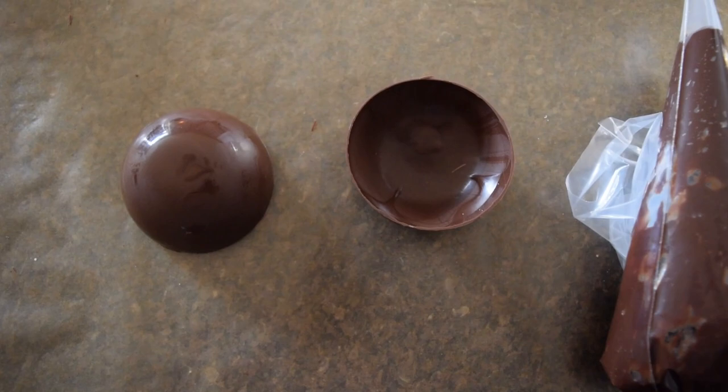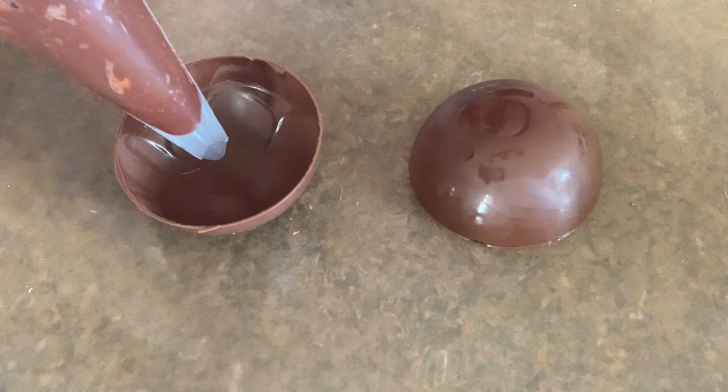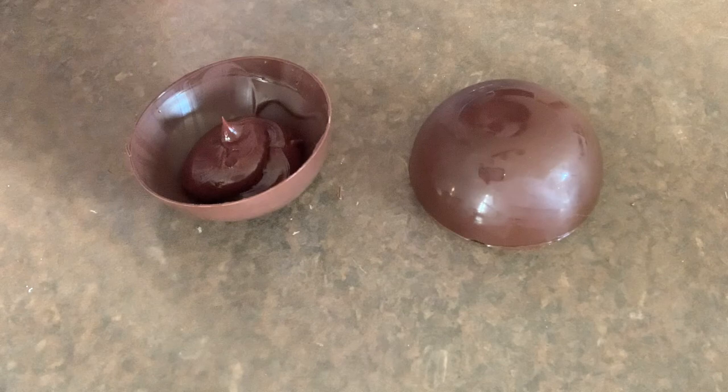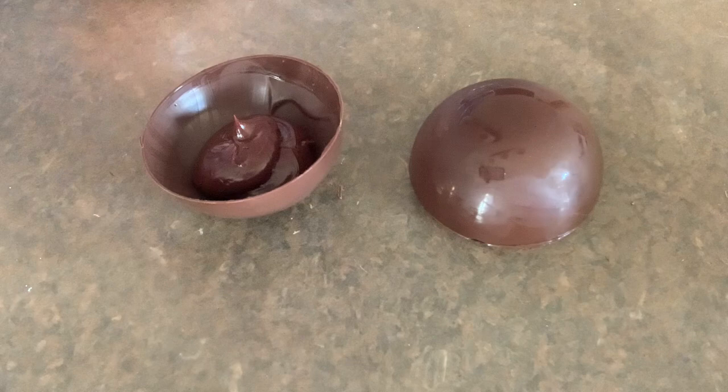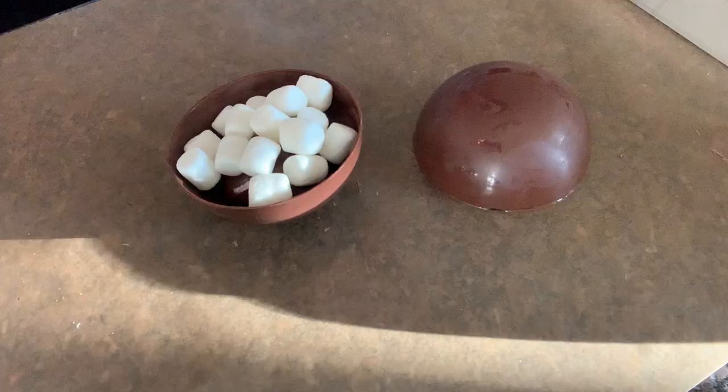After the edges are nice and clean, it is time to go ahead and fill our cocoa bomb. I have my ganache in a piping bag, my marshmallows and sprinkles at the ready. I'm going to start by adding a nice big dollop of the Baileys ganache in the bottom and then press the marshmallows right inside in one half of my sphere, and then I will heat the other side to seal everything together.